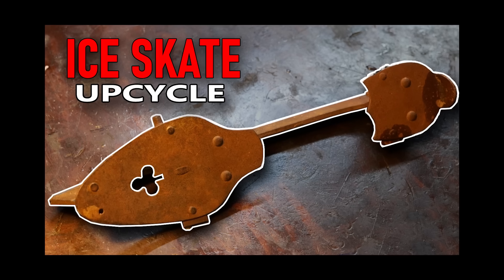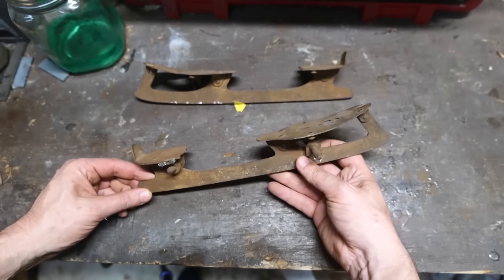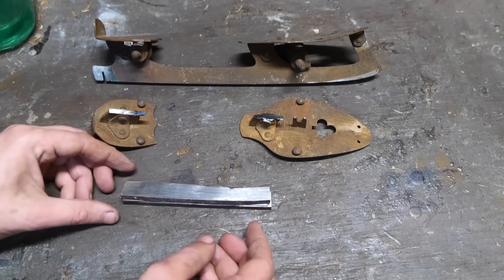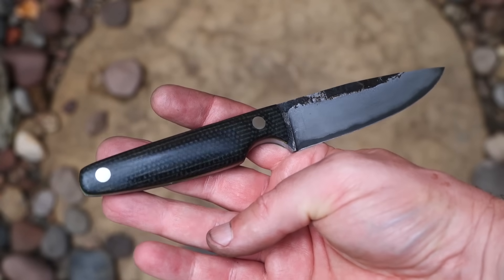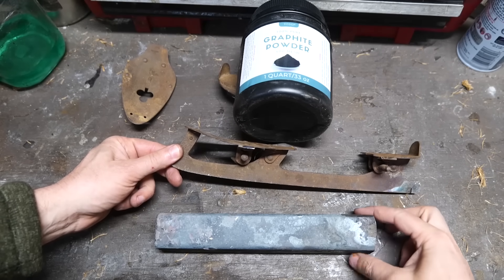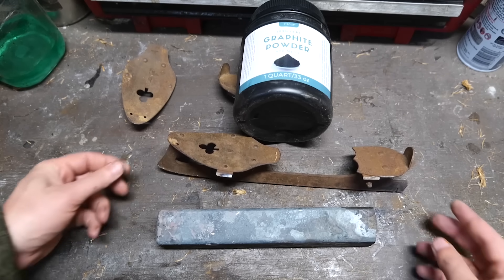Hey dudes, so in the ice skate upcycle video I used a rusty ice skate blade to make a knife. Because the ice skates turned out to be mild steel instead of hardenable high carbon steel, I used them as the outer layers for a san mai knife with a core of 1084 high carbon steel. All went well, but I vowed to return to this project and add carbon to the remaining ice skate, making it high carbon steel so that the skate itself could be used to forge a hardenable knife.